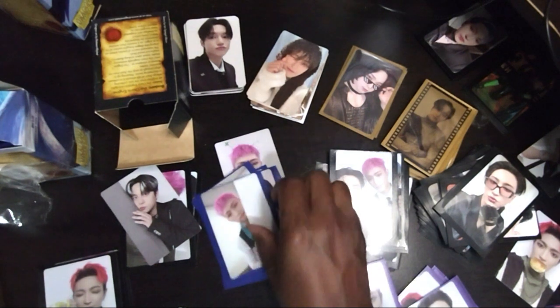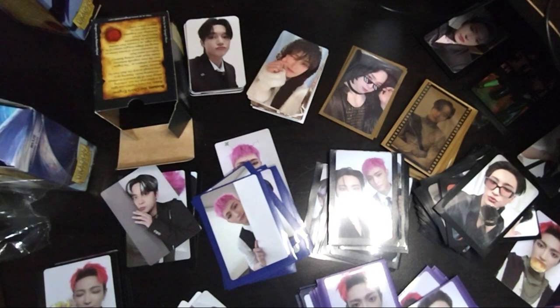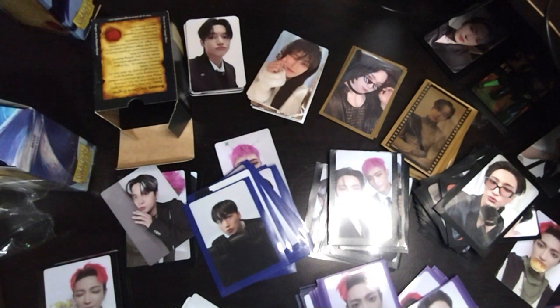There weren't too many POBs in the green outfits — it was mostly the album cards. I'll give them an A for effort — they definitely tried. Are they perfect? Is it what everybody wanted? I think a lot of people were happy with the cards — happier than usual because there was a lot of variety. I think the complaints, like I said earlier, are just the amount of cards — that's what the complaint is now.